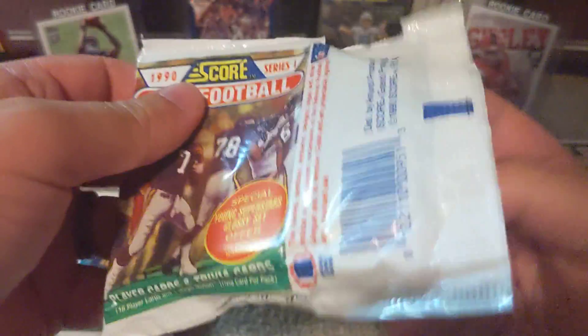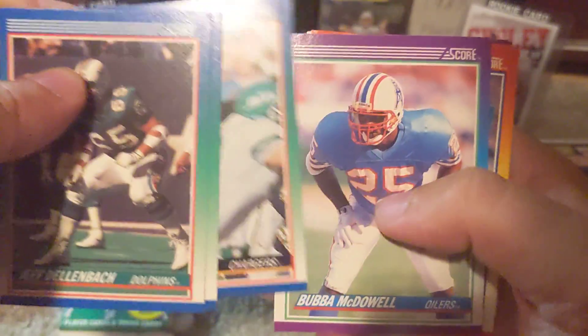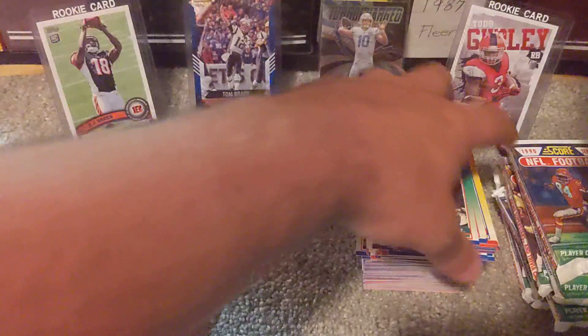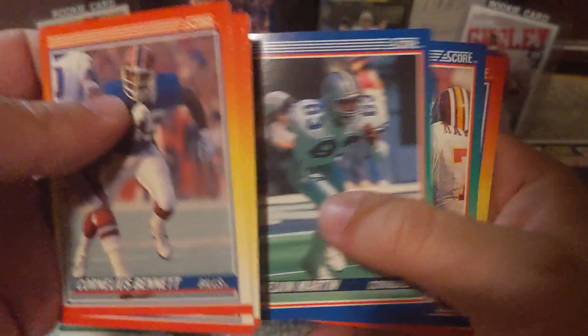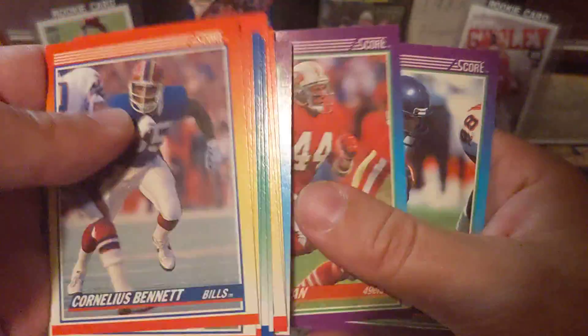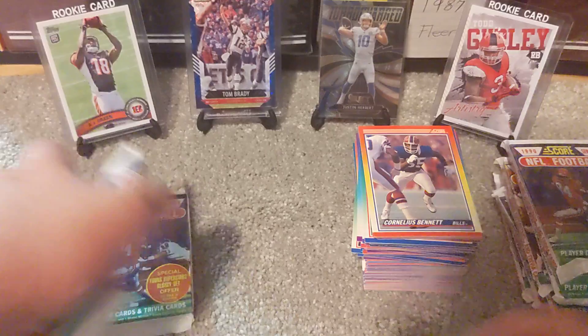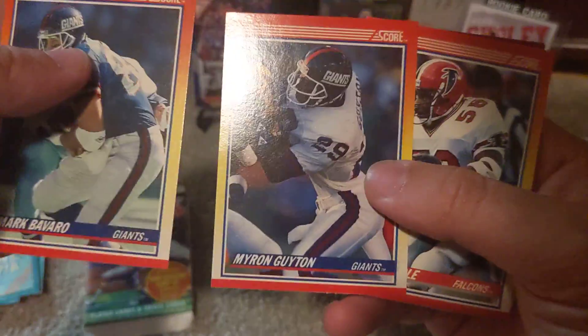If you haven't checked out any of the past videos on the channel, you might want to — we've had some nice pulls so far. If you do like the channel, we'd be very thankful if you'd subscribe. If you like the videos, give them a thumbs up. It really helps us out. We're able to keep finding different things like 90 Score football for these Throwback Thursdays. Maybe we can find some better stuff — this is pretty low-end, but maybe we can find some higher-end items with your support.